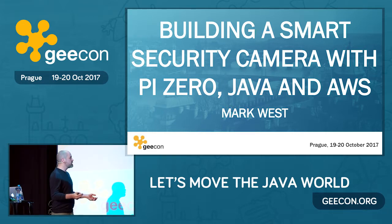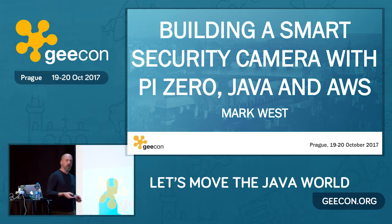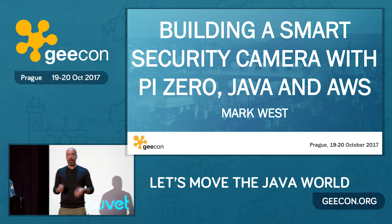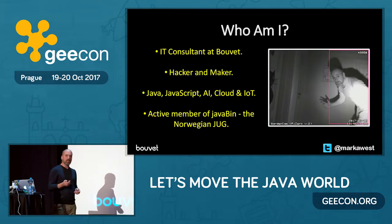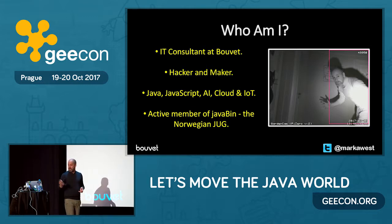Welcome to my talk. My name is Mark West and I'm going to tell you today about how I smartened up a simple web camera by wiring it up to the cloud. Before I start, a little bit about who I am, because I've never been to Geek On Prague before. As you can probably hear, I'm an Englishman, but I actually live in Oslo, Norway, where I work at a company called Bouvet, which is actually a Norwegian company.